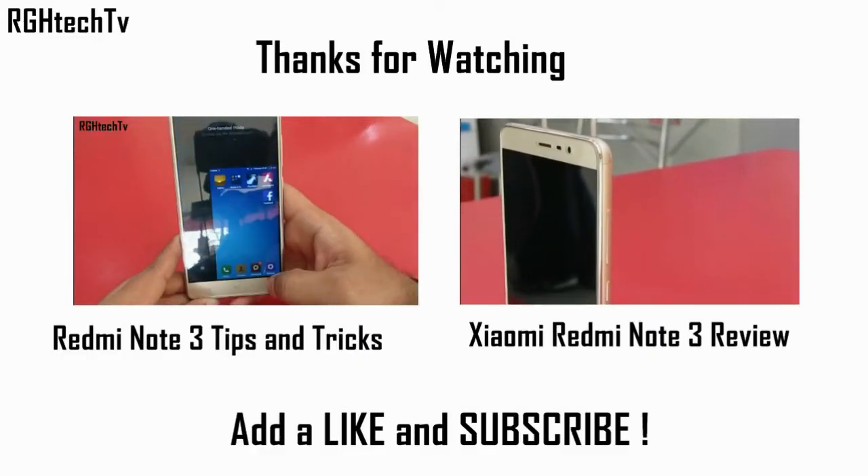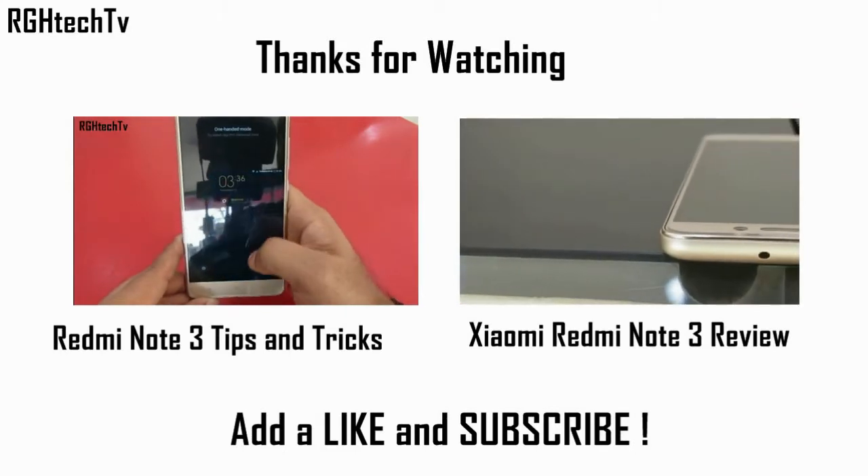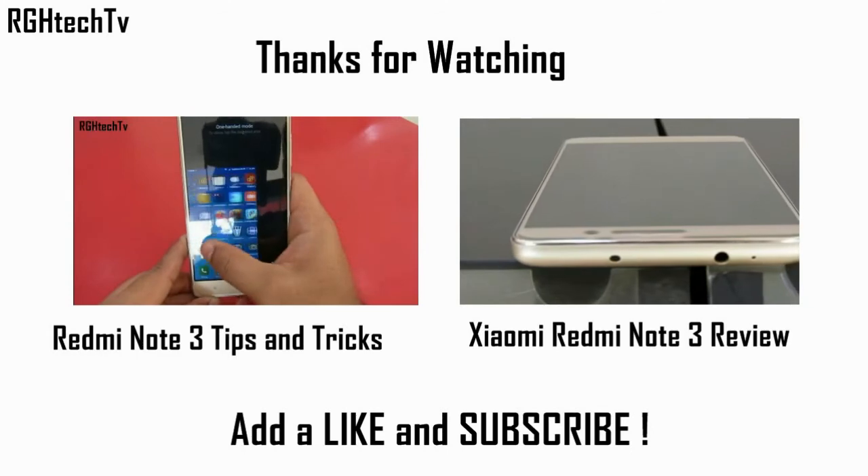So that's it guys. If you feel this video was informative, give it a thumbs up, share this video with your friends and family, subscribe to my channel for more videos like this, and most importantly, thanks for watching.